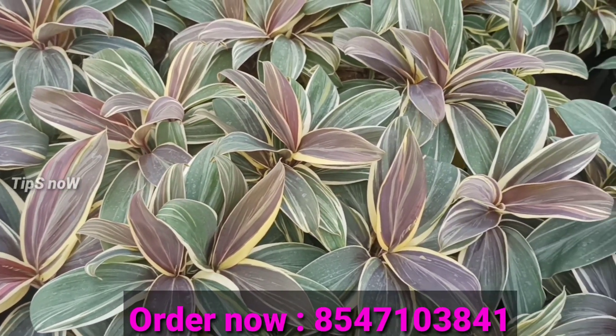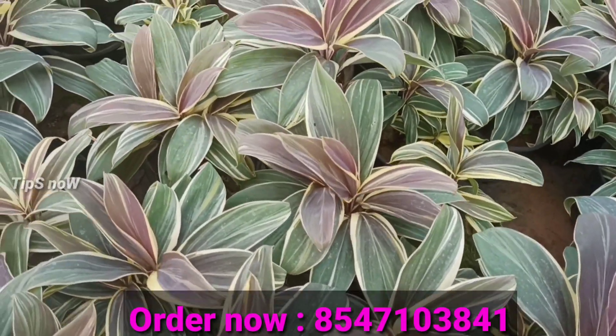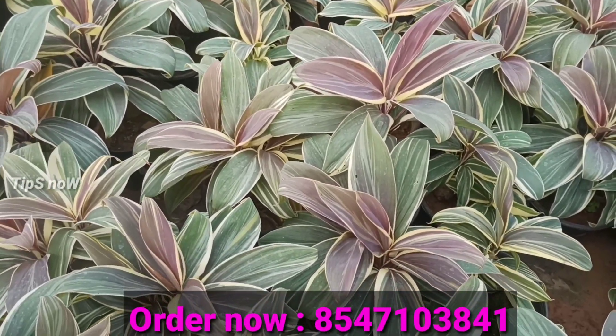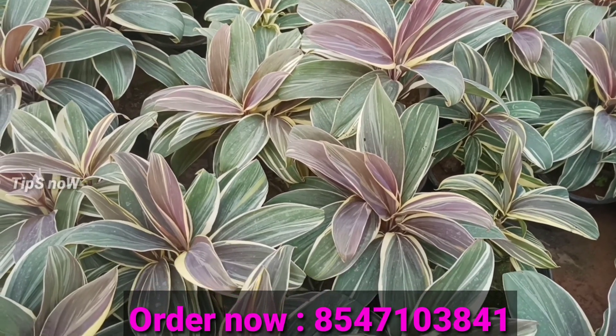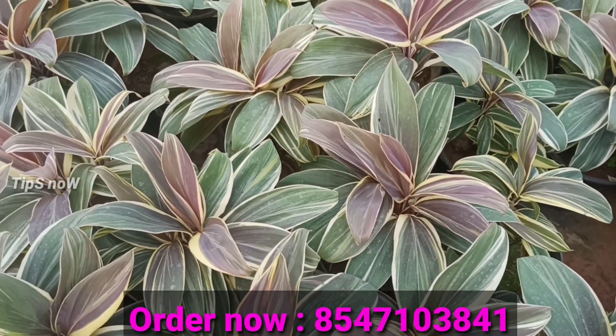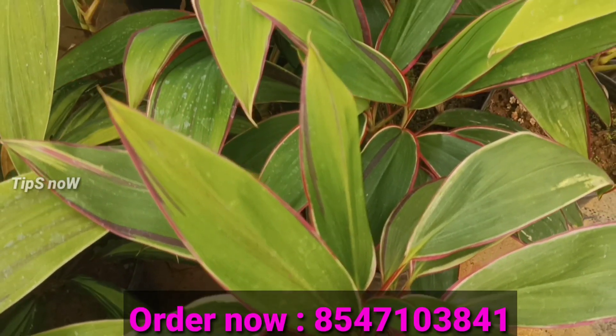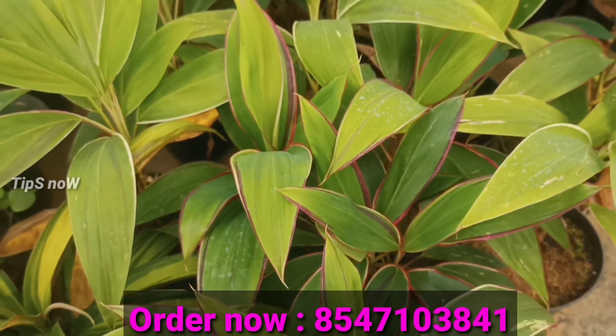The 3rd variety is a green with chocolate and yellow tones. It is a good shade. The 3rd variety is a green shade overall.